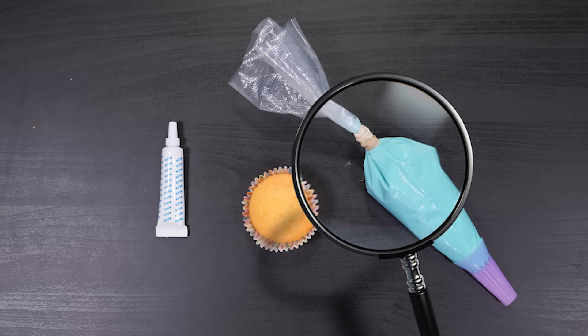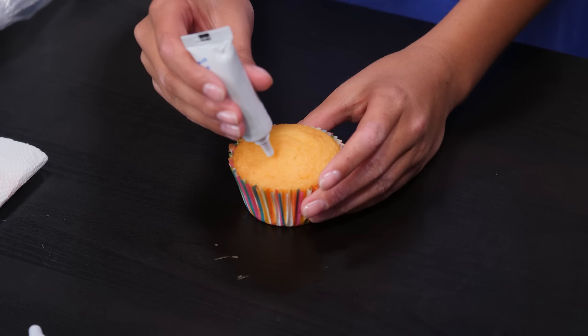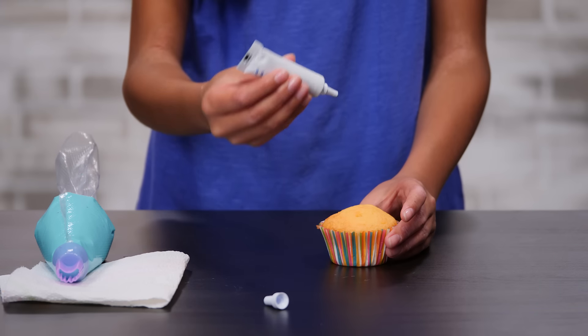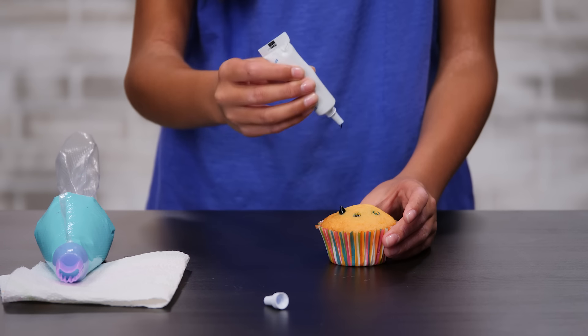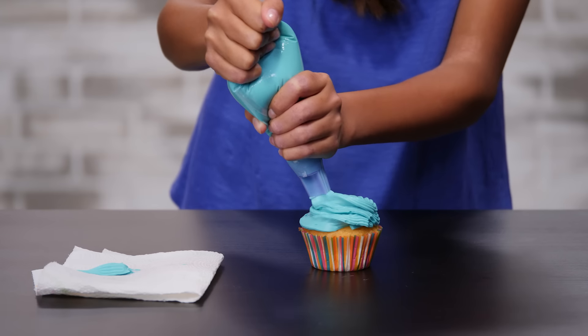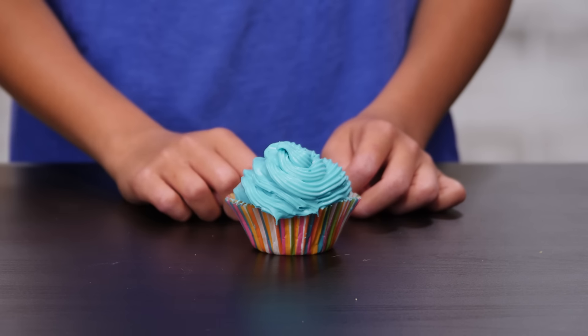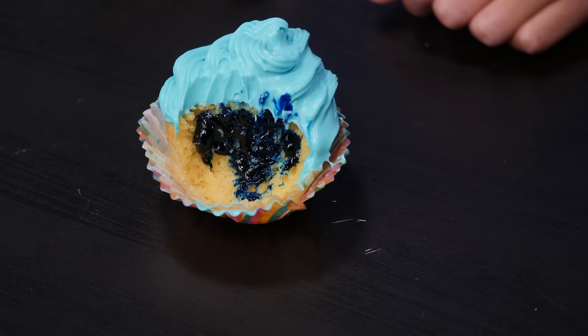I'm making a trick cupcake that dyes the eater's tongue blue. When my brother eats it, I'll have caught him red-handed and blue-tongued. For this, we'll need a vanilla cupcake, frosting in a piping bag — mine's blue — and blue gel food dye. Open up a container of blue food gel, stick the tube into the cupcake and squeeze. Make sure not to get too much blue food dye on the top of the cupcake. Don't worry if it's messy — we're going to cover that up with icing. Now ice the top of your cupcake and make a swirl pattern. The cupcake looks normal, but when you bite into it, it's full of blue dye and it'll turn your tongue blue. It's a sweet treat my brother won't be able to resist.